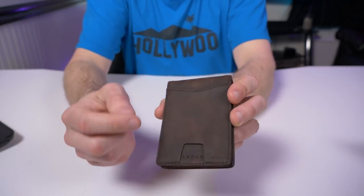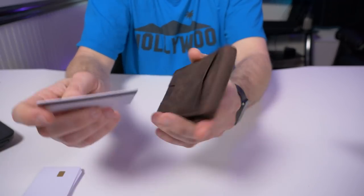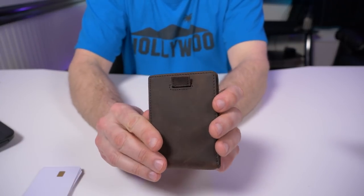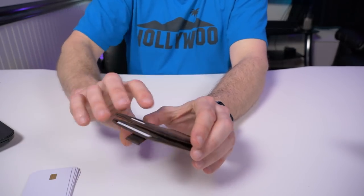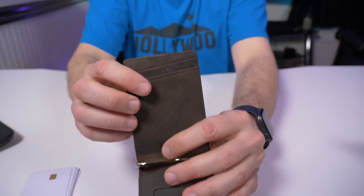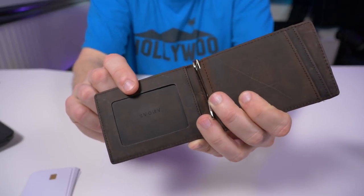Let's check out the wallet itself. In the front we have that quick access card pocket with a little thumb slot on the bottom — it's really easy to get cards in and out. My favorite part of this wallet is the pull tab. I have one card in the front, two cards with the pull tab, and on the inside we have two more pockets with two cards each.